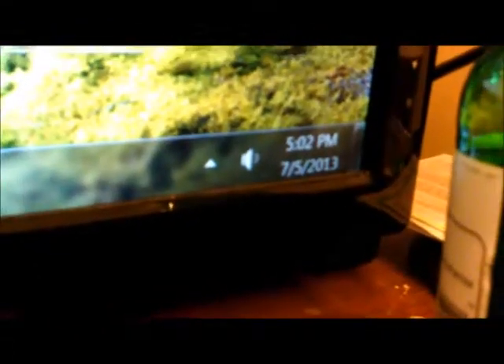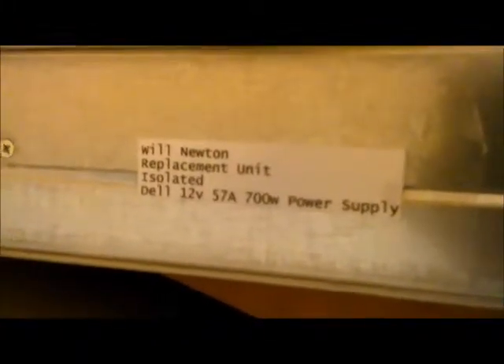This video is for William Newton. He sent the power supply back. I'm doing a video to show that the new replacement is working. It's 5 o'clock on 7-5, the day after 4th of July. I'll just go over here and label the unit so that it says your name, replacement unit.